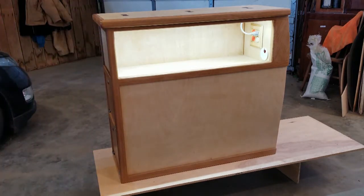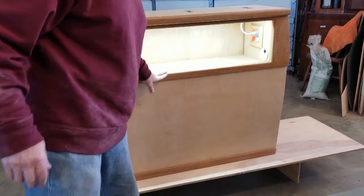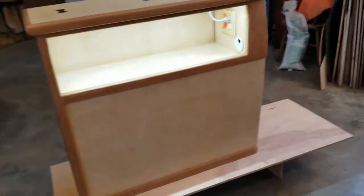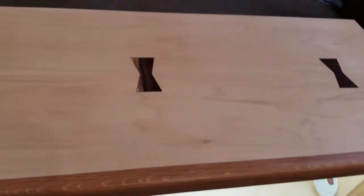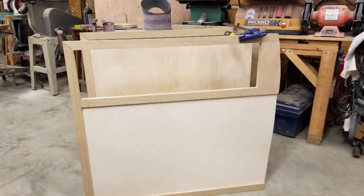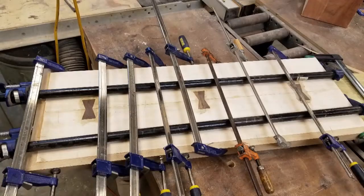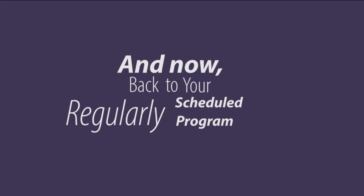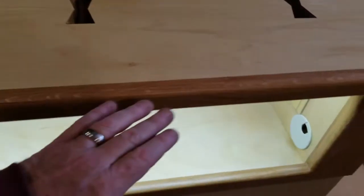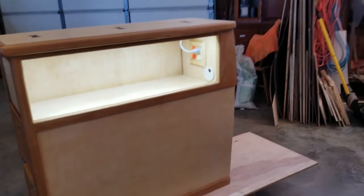Let me show you what I did on the top. All of this is maple — this bottom panel is maple plywood, and then this is oak. And then this is walnut inlaid with the maple. This is hard maple. You can see here the curve for the motorhome, so this will tuck right up against the wall of the motorhome.